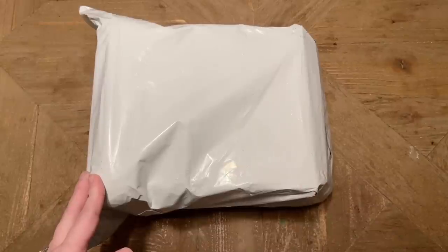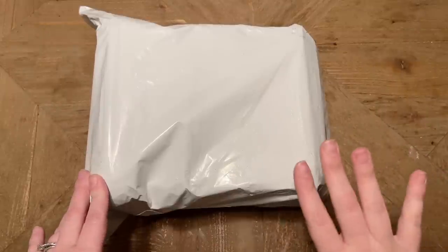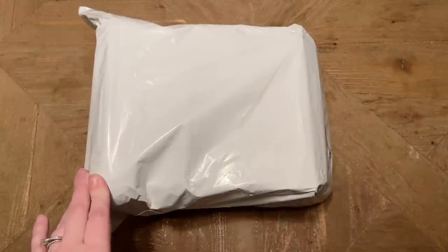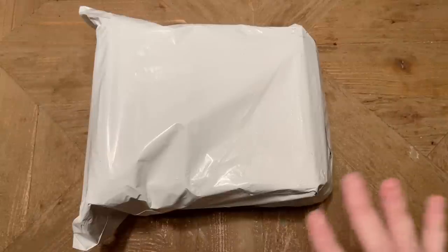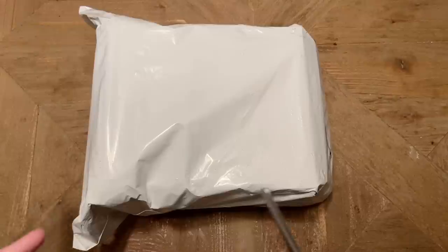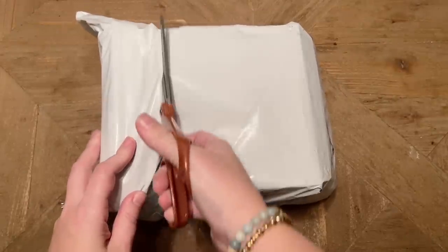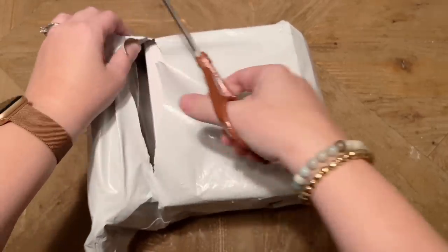Thank you to the fabulous folks over at Paint Gem for sending this over for me to share with you guys. They have a bunch of new releases and products and have also recently restocked their mini sets. I was so stoked when they reached out — they included some bonus goodies and I am really looking forward to getting into these.